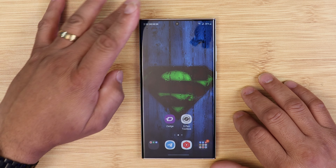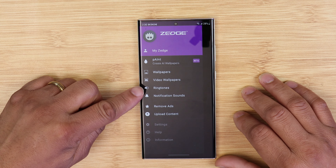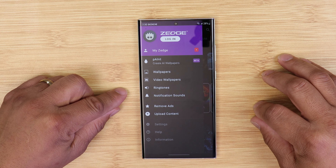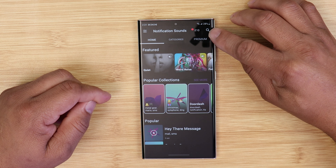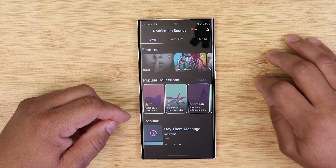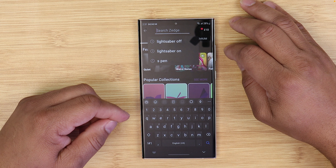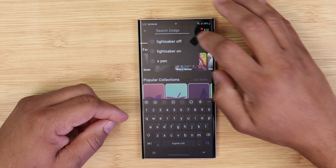Open up the Zedge app — you don't need to make an account or log in, you don't need to do any of that. What you need to do is at the top click the menu tab and click on notification sound. At the top you will see a search tab, and at this point you can search for any sound you want. For this video we're going to do the lightsaber sound, so in the search bar type in 'lightsaber on' — that's what you want to type.